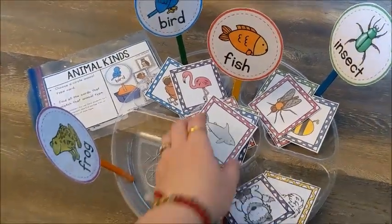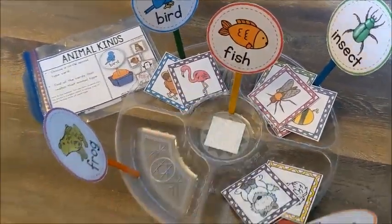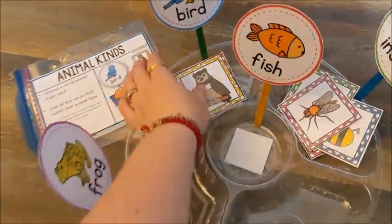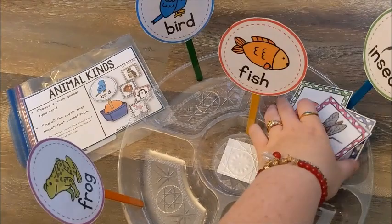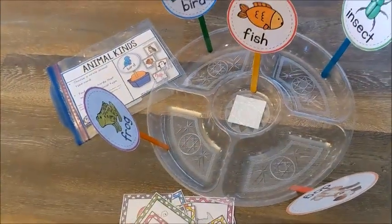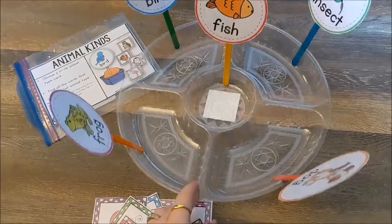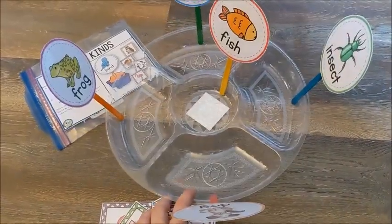This is just a sorting tray that you might get in your kitchen supply area of a store, because it's a party tray for putting out food. This one I actually got at the dollar store, so pretty cheap — you can get them really cheap.